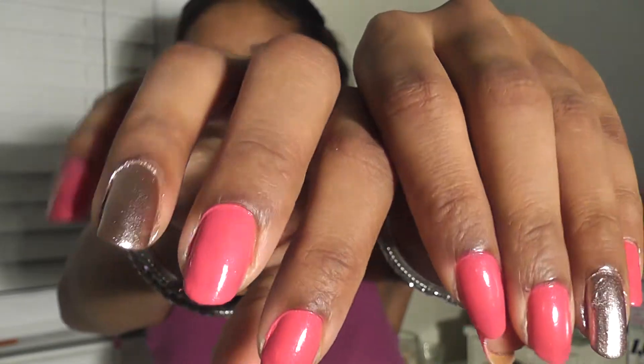So these two combined, right there, created this fun and festive look. I just wanted something fun and just off the wall. So that's it — Orly is what you need.